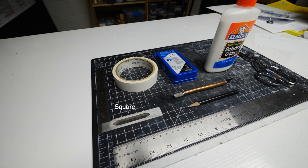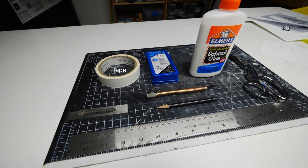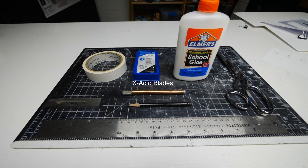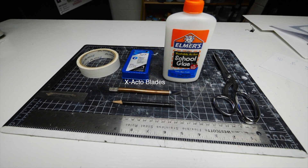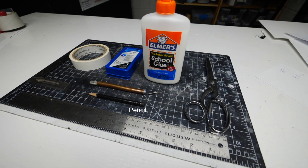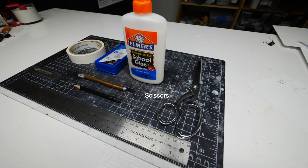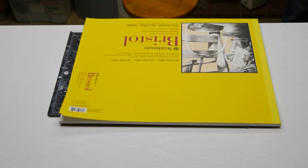Some useful tools for modeling in bristle board: a square, a steel ruler, tape, exacto blades, an exacto blade handle of some sort, pencil, white glue, and a pair of scissors. Something like a utility knife is totally not appropriate for this project.